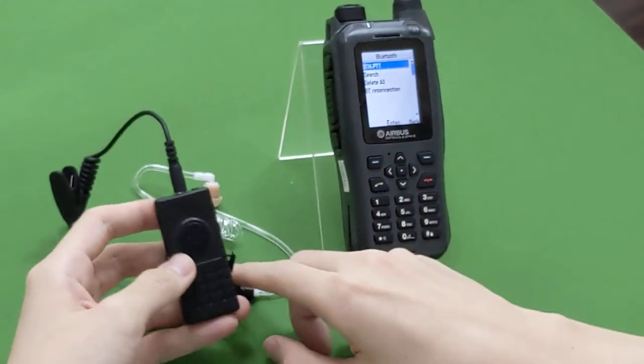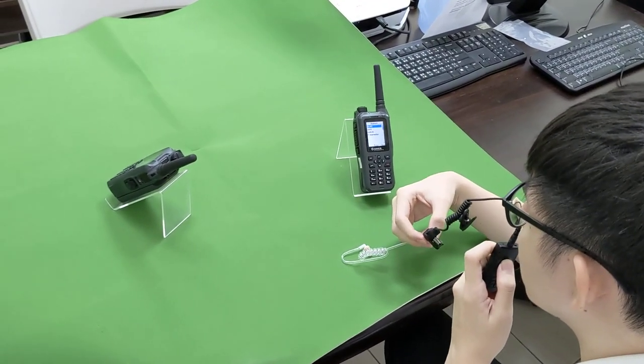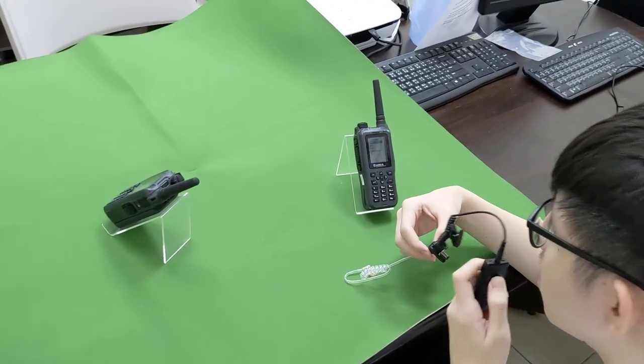You can see the connection automatically. Now we can test again. 1.3, 1.3, 1.3.